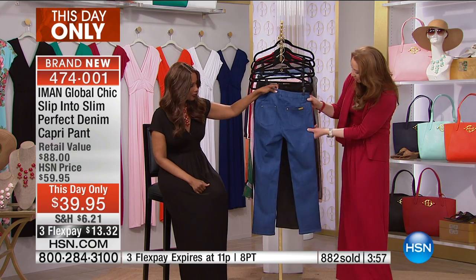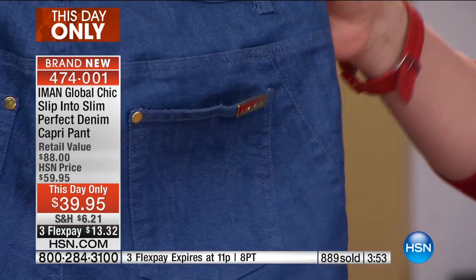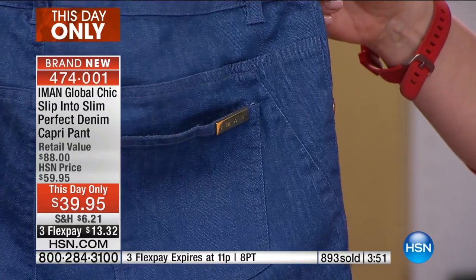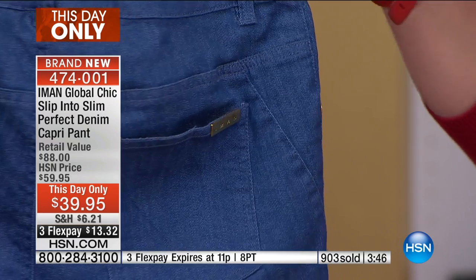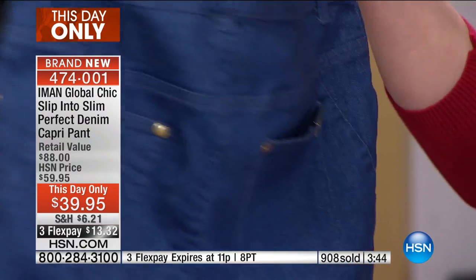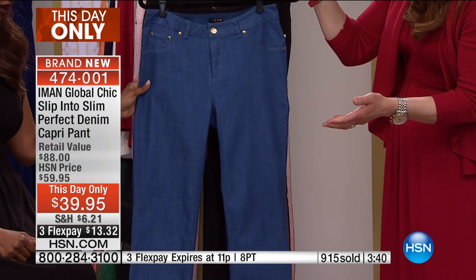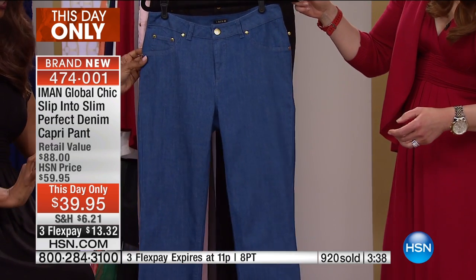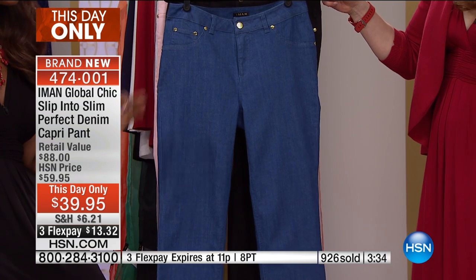Everything — from the look of a pocket without the bulk, to the placement of the back pocket giving a little lift, to that little seam that goes inward and really shapes the tush — and I have to say, I like the gold-tone hardware. It's just really a little bit elevated, at the same time making it an essential everyday wear.